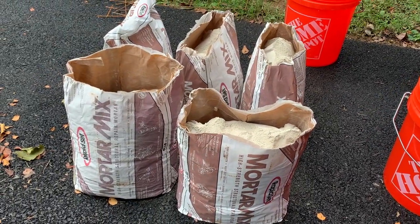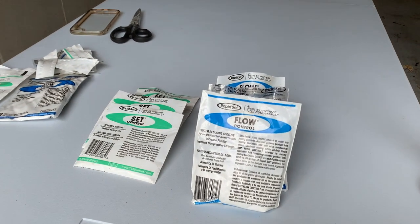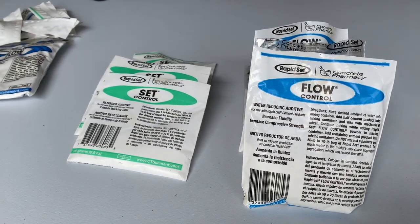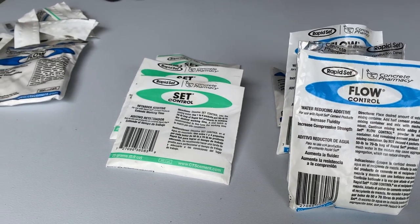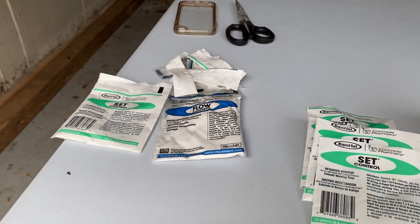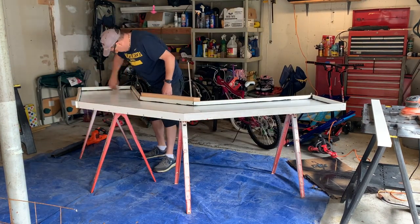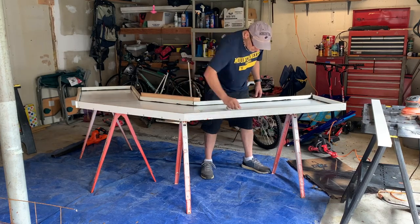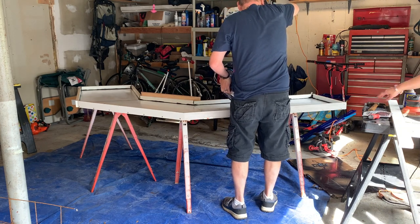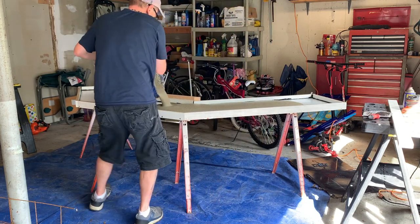I got all of my pieces in place, my water, my cleaning water, and my mortar bags opened. I'm using a packet of set control and flow control for each 55-pound bag of concrete. Flow control gives me more of a pancake batter consistency — it's a plasticizer that makes the concrete more liquid. Set control buys me about another 15 to 20 minutes of curing time, giving me a little peace of mind. I started with a quick dose of WD-40 on the mold to make sure it releases the concrete easily, then wiped it down. I mixed my concrete in five-gallon buckets using a drill with a paddle, and by the end of mixing the first 55-pound bag, the drill started smoking a little — it was getting worked hard.